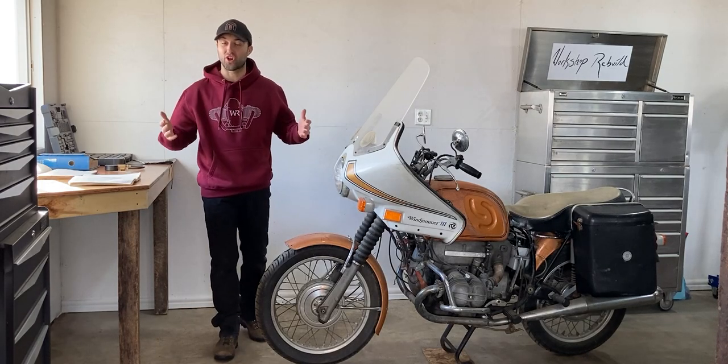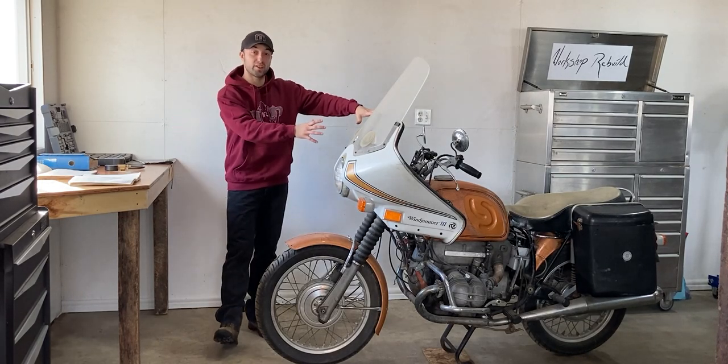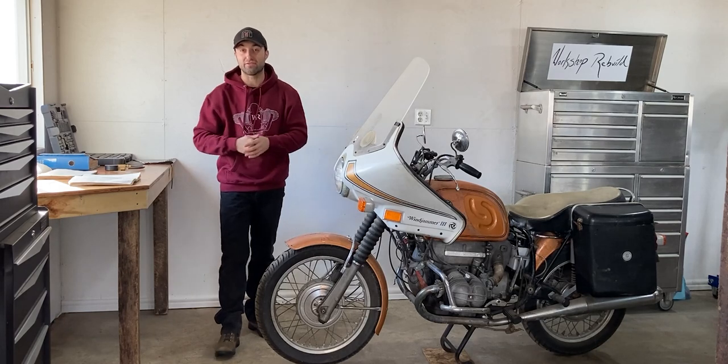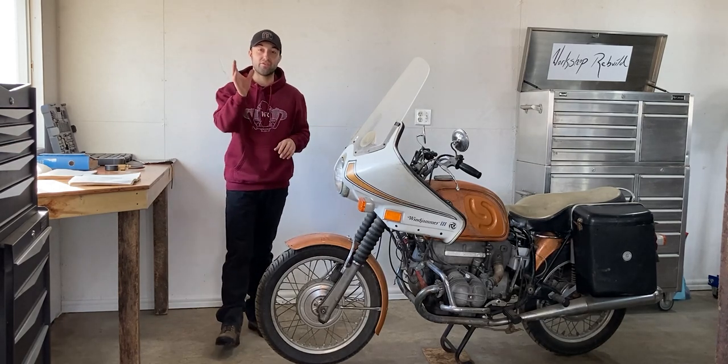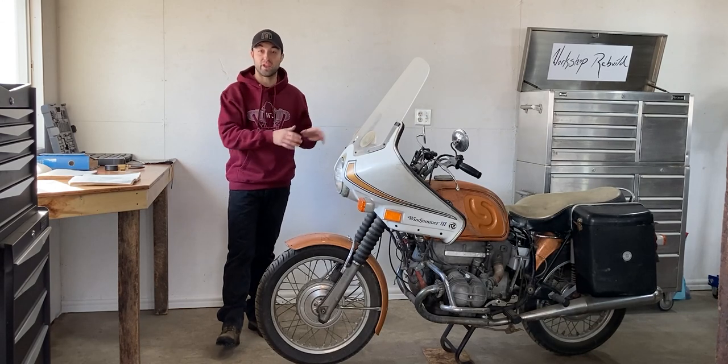What's up everyone, welcome back to Workshop Rebuild. In today's episode I'll be back on the BMW R60 5. In my last episode I gave you guys an introduction on this motorcycle and a little bit of history on BMWs themselves.